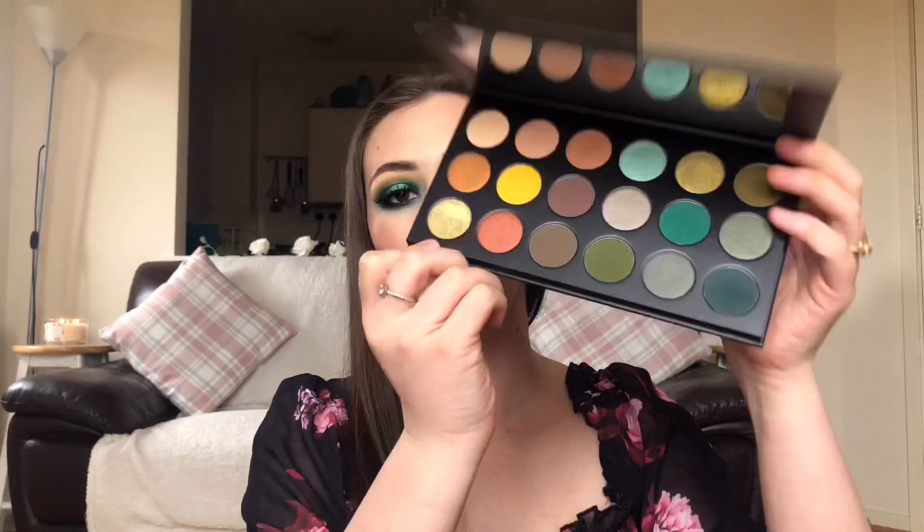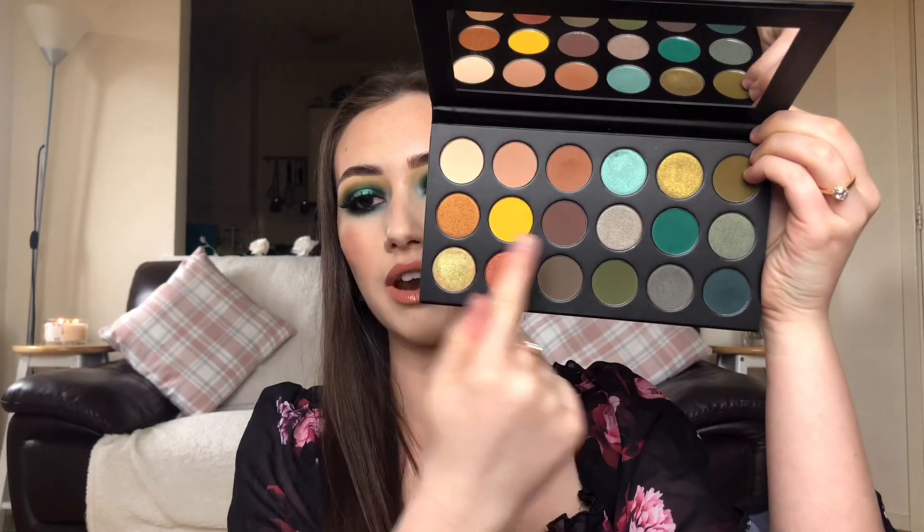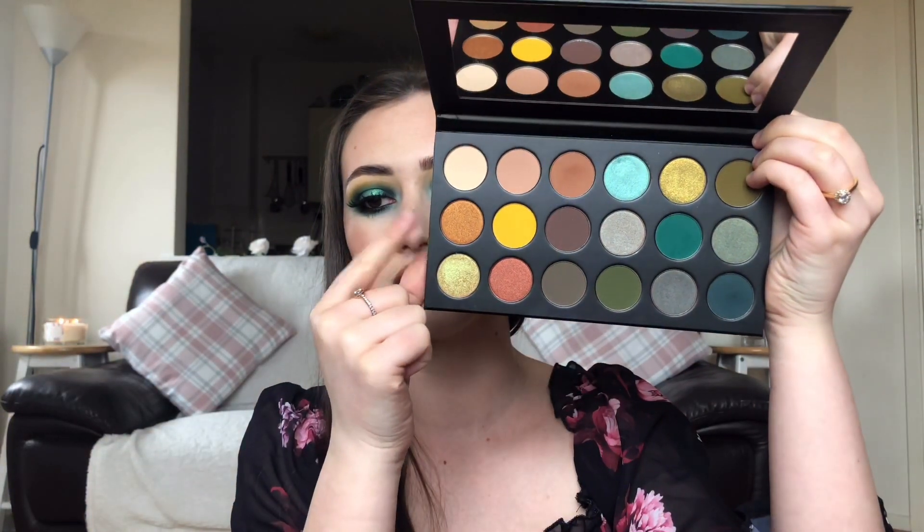Okay guys, that is the finished look! Thank you so much for watching. I know this is very intense and it's not everyone's cup of tea, but I love playing with color — it's a bit of fun. I highly recommend the Morphe 18B palette — the payoff is amazing. You could even skip the greens and do really subtle looks or a bronzy look. Thank you so much for watching — please give it a thumbs up and subscribe, and I'll see you in the next one, bye guys!